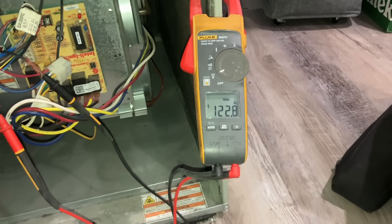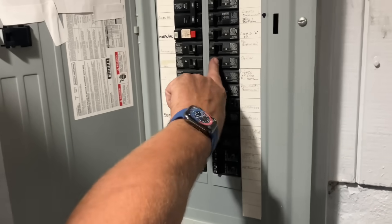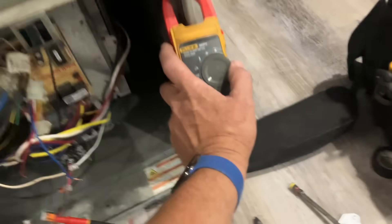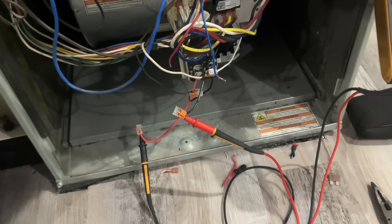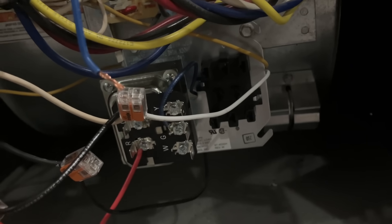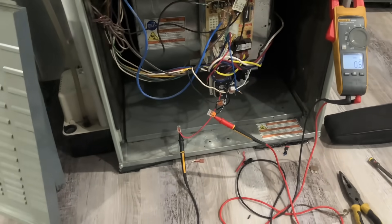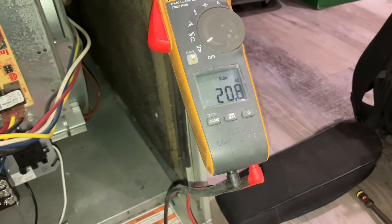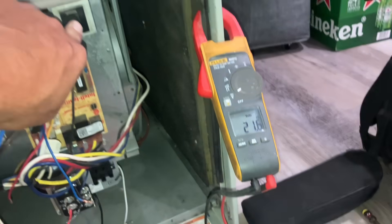There must be some electrical engineering genius watching this video who can tell me — it's like a phase is missing, we're getting half voltage. Let's kill power. That did not kill power. What did that do? What is the purpose of this switch? Still got 122 coming in. I used a fan center relay transformer — 19 volts. Why only 20 volts? It's crazy. New transformer — 21 volts. Something is very, very wrong here. I'm only getting 21 volts.